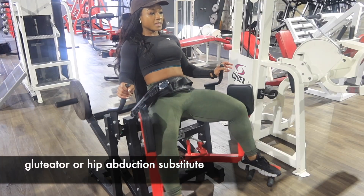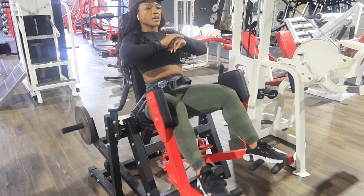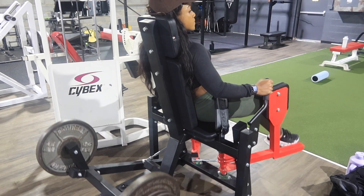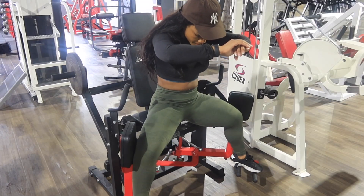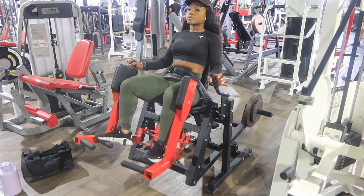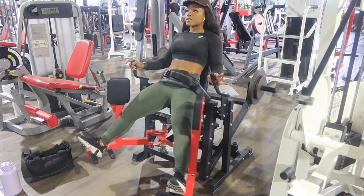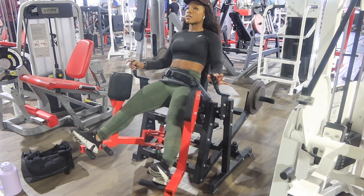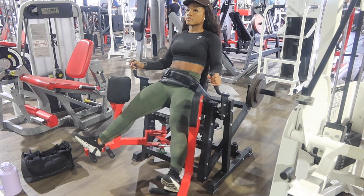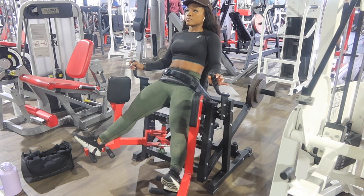From there I went into the Gluteator. You can use a hip abduction machine if you want to substitute, but you really have to use this — it's a staple for Glute Day. I also like to do the Gluteator with my legs completely straight. You can do that with a hip abductor too, but this is another type of contraction on your glute. It burns so freaking good — definitely recommend legs straight. And if you don't have a Gluteator or a hip abduction machine, don't worry — you can use a cable machine and do the same thing.